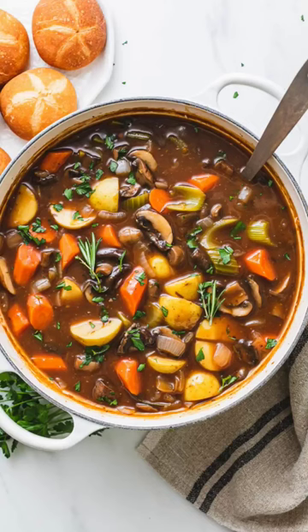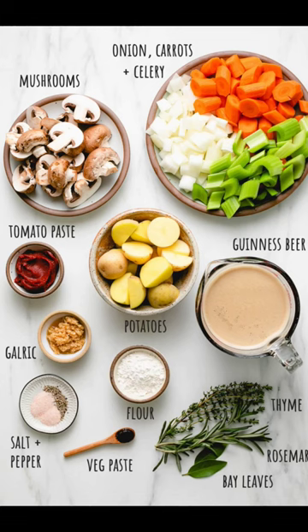Vegan Irish stew. Onion, carrots, celery, mushrooms, tomato paste, Guinness beer, potatoes, garlic, flour, thyme, veg paste, rosemary, bay leaves, salt, pepper.